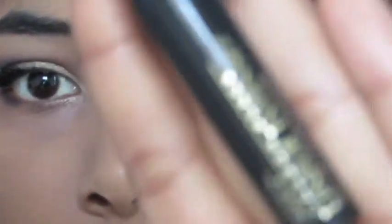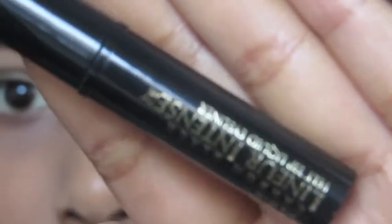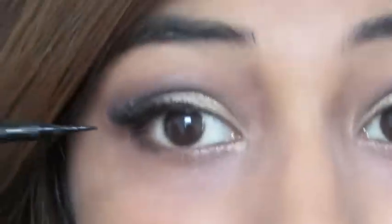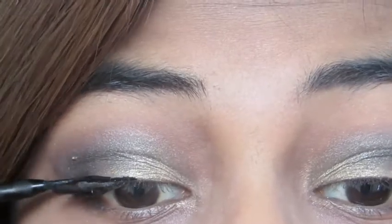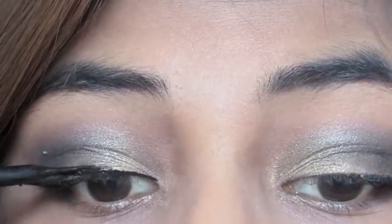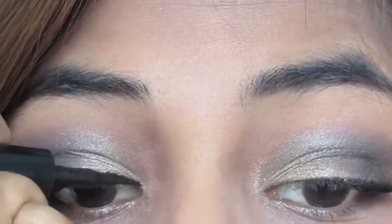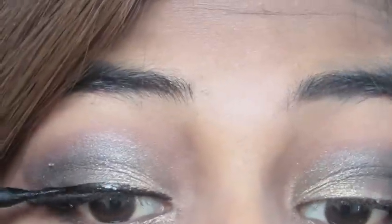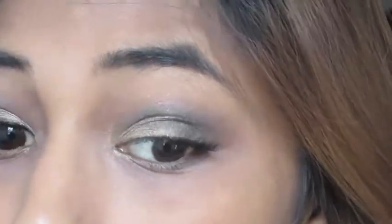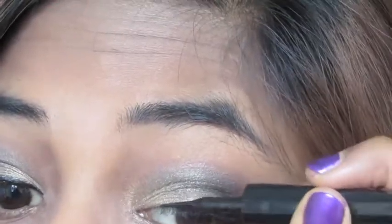I'm taking my L'Oreal Paris Carbon Black Fill Tip Intense Liquid Eyeliner and doing a fairly thick line, winging it out, because I want the eyes to be very dramatic. I apologize for not showing how I got my winged liner — I was out of the shot — but I do have a video on how to get winged eyeliner which I'll link below.